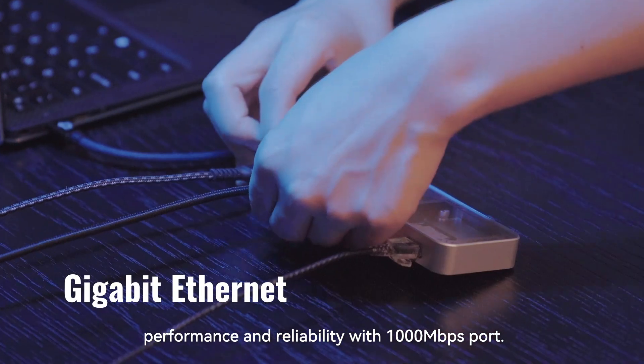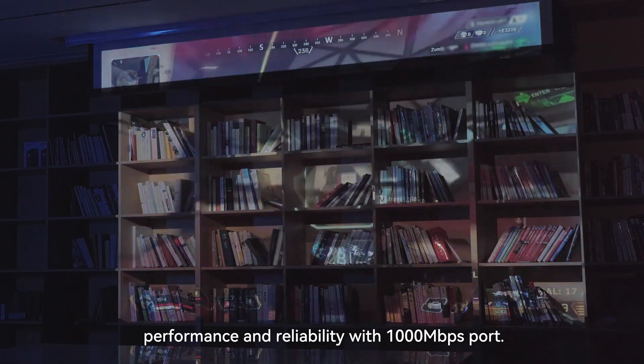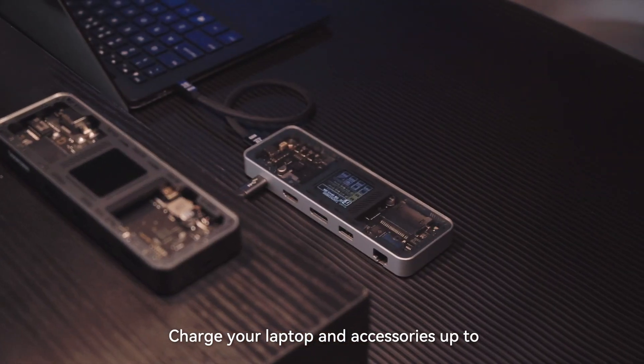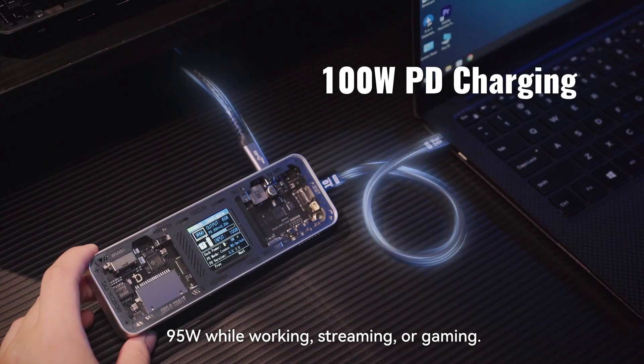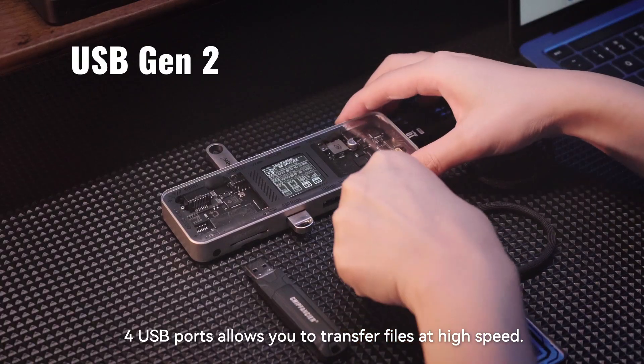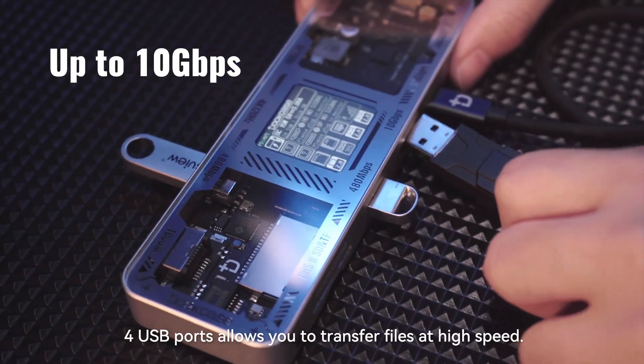Immerse yourself in the ultimate speed, performance, and reliability with a 1000Mbps port. Charge your laptop and accessories up to 95W while working, streaming, or gaming. Full USB ports allow you to transfer files at high speed.